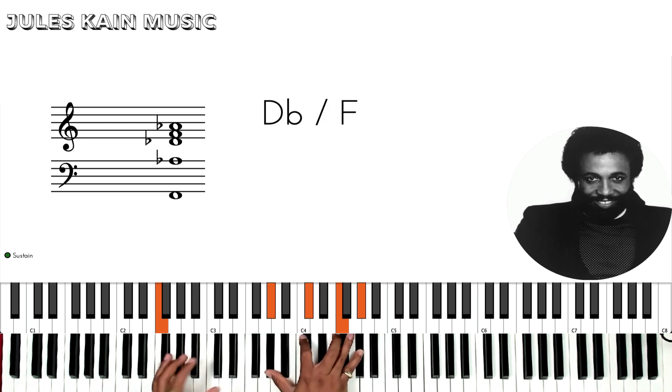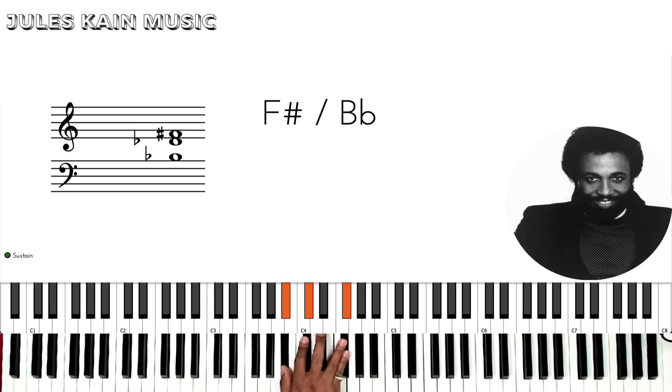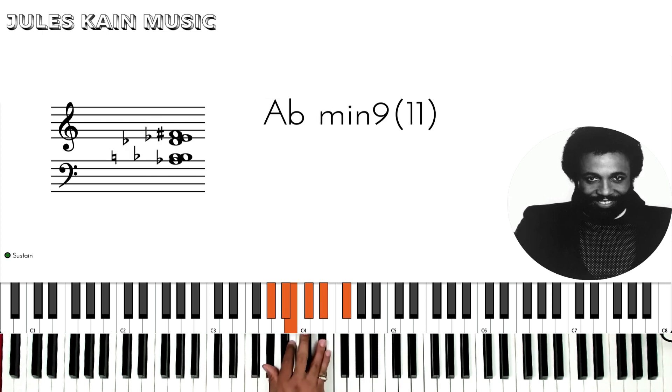Then I go to Db over F, then F sharp. Just playing the major first and the minor second in inversions.